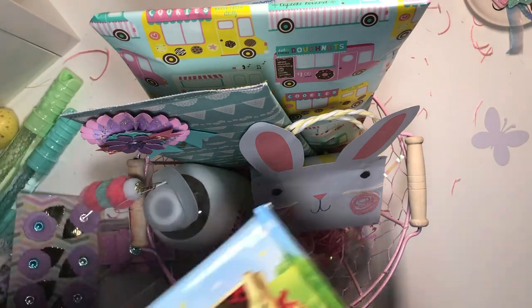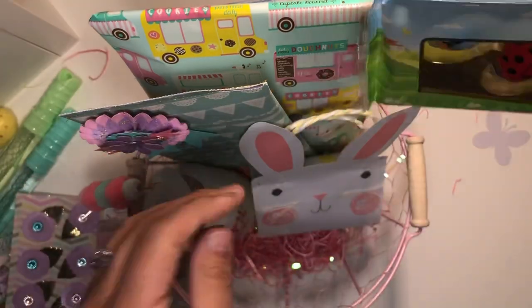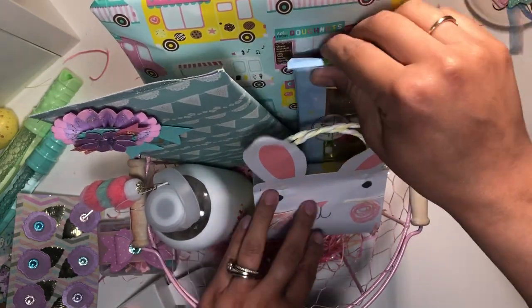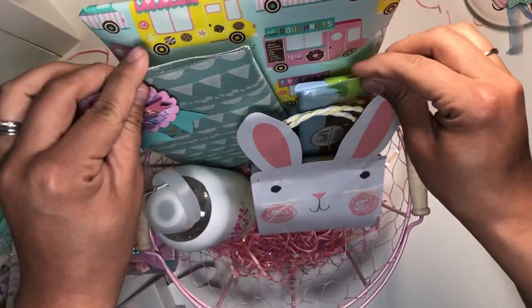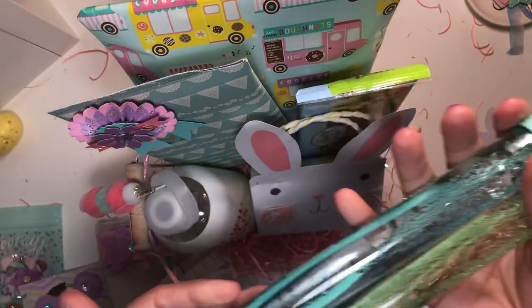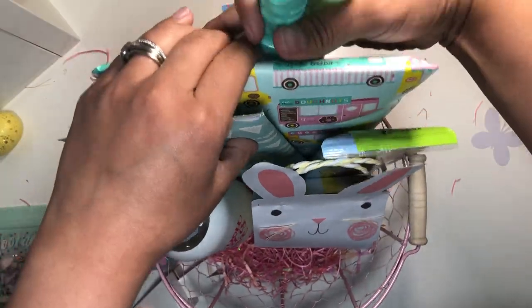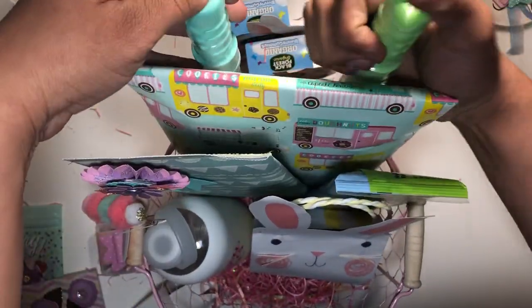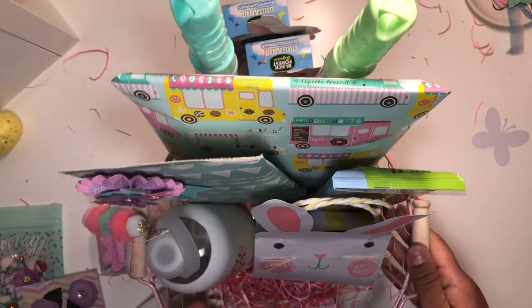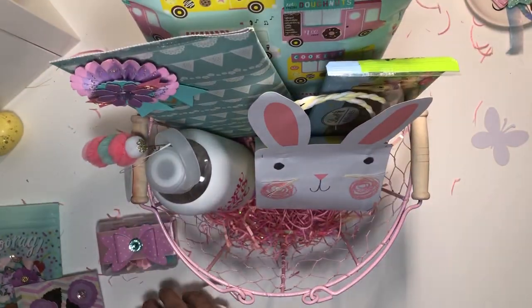I also got these — just some candy for her babies. She's got two cute little boys, so I'm gonna add those for her in there. And I also got them some bubbles, so I'm gonna put these back here. Yeah, those fit nicely — oh, that looks nice!